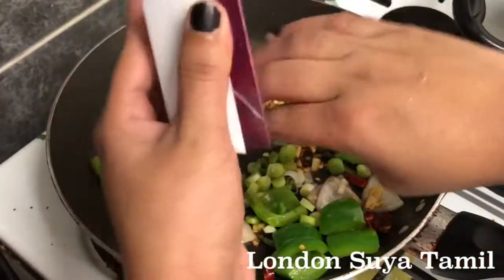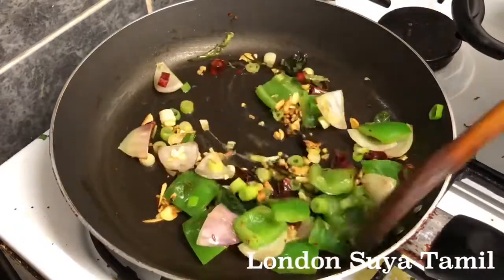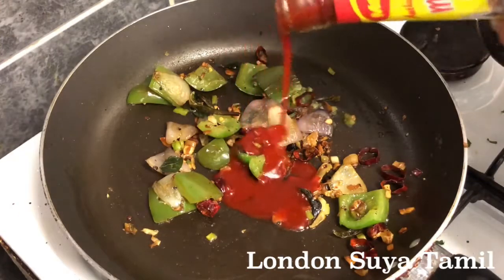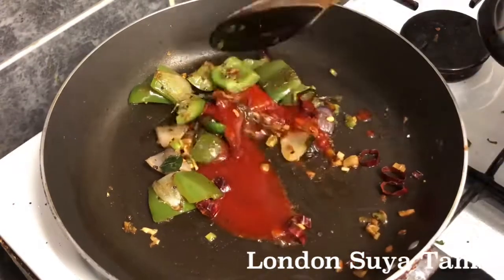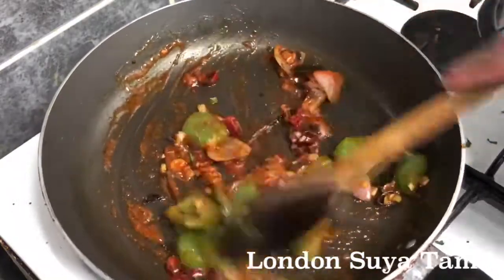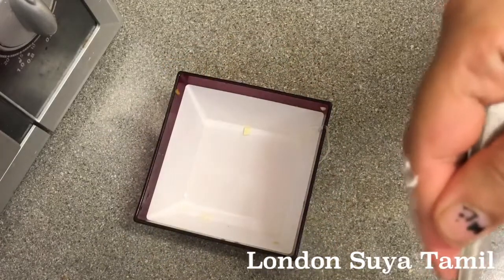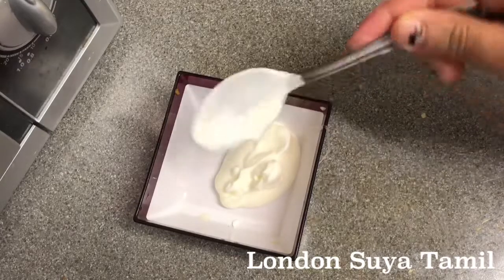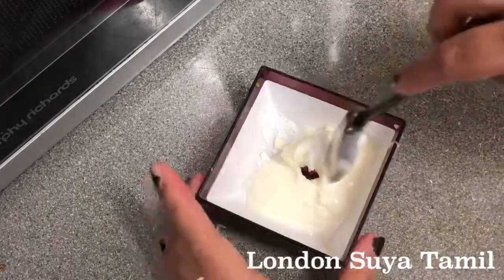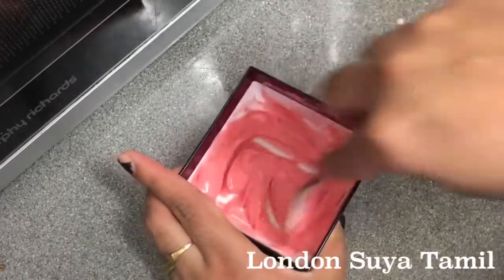Now I will cut the spring onion into small pieces. I will add 3 spoon chili sauce. I will add vinegar in the sauce. I will add 1 spoon soy sauce, 1 spoon corn flour. I will add food color — this is optional, I will skip this step.